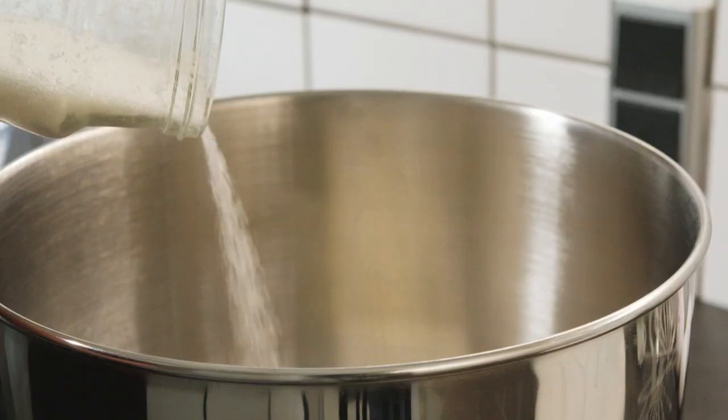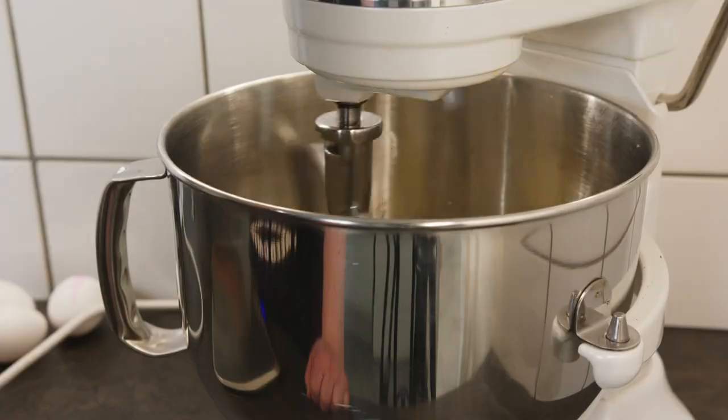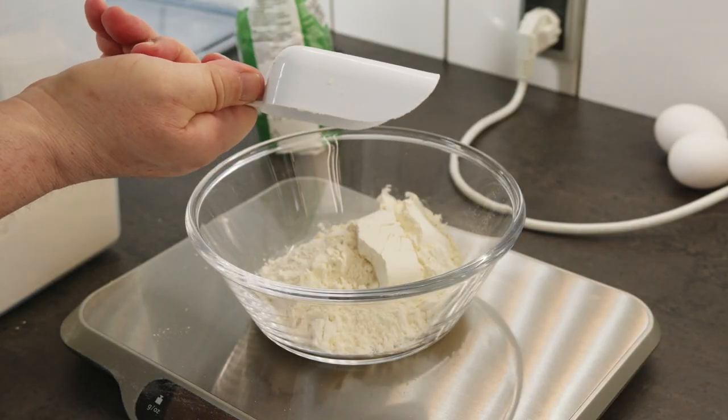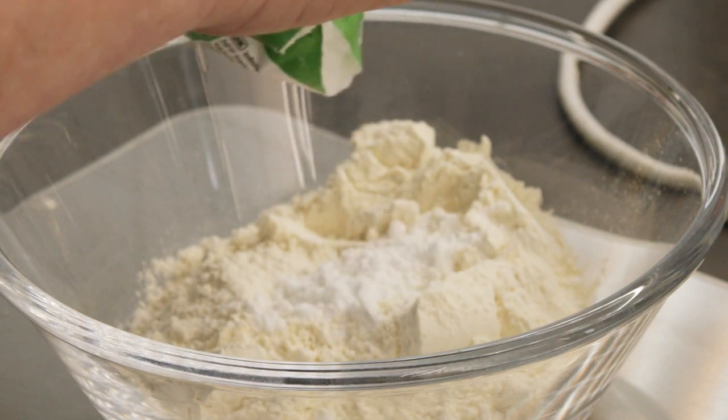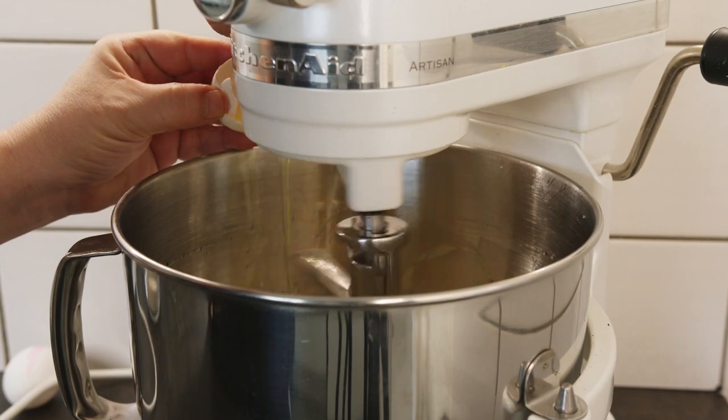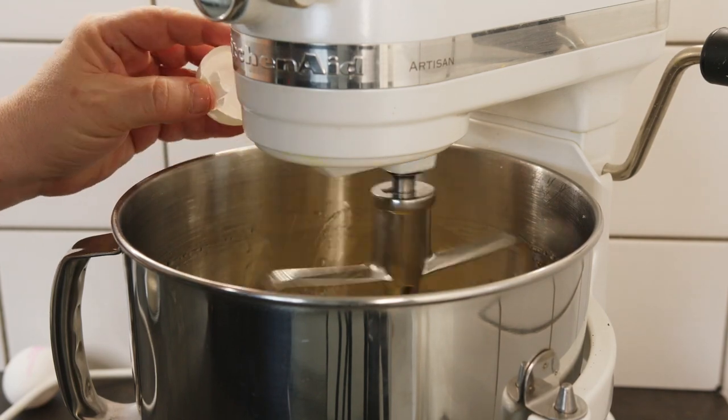The batter starts with 100 grams of butter, 155 grams of sugar, and one and a half teaspoons of vanilla. Meanwhile, measure 130 grams of all-purpose flour, 25 grams of potato starch, and one teaspoon of baking powder.